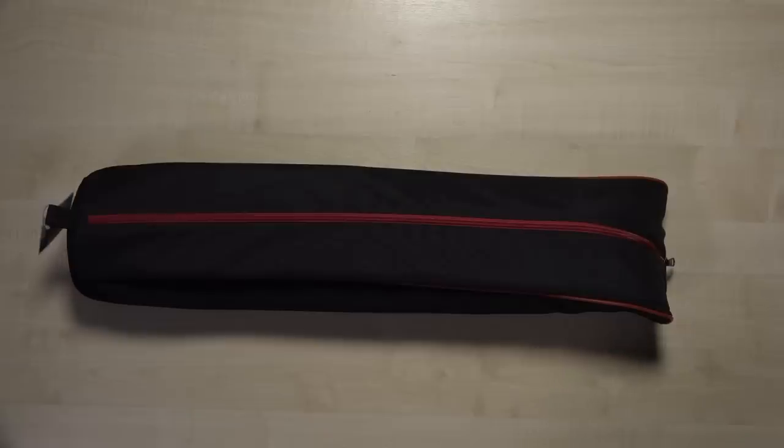This is the Manfrotto MV500 tripod. This is the first tripod you will use with the Sony X70 and for most jobs it will suffice.